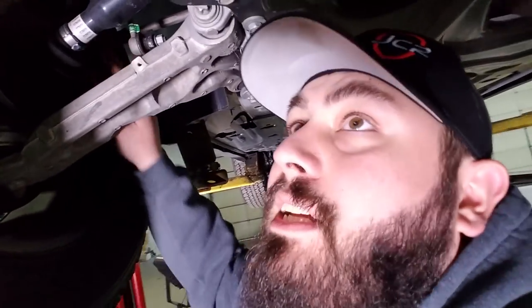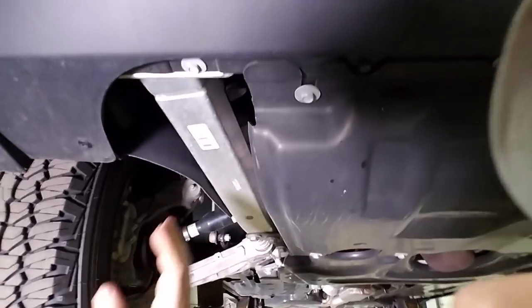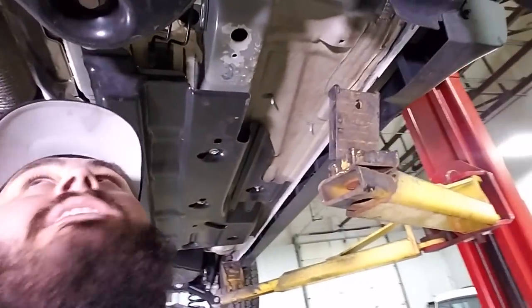There's a sway bar connector right here. It's really got a good-looking frame. What I'm impressed with are the skid plates on everything — I guess they assumed some rookie off-roaders like me might take it off road.